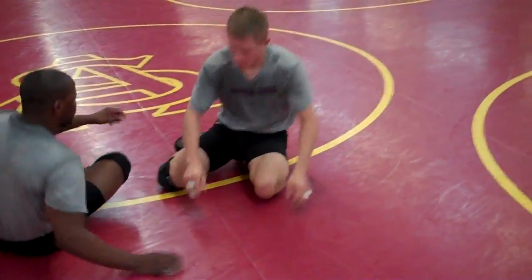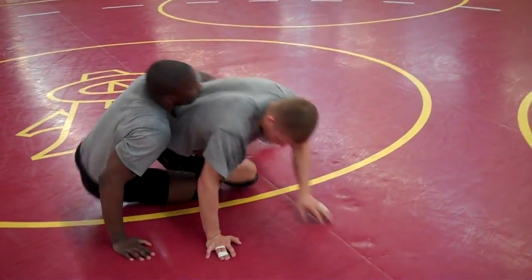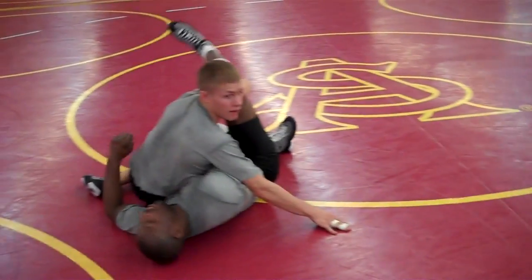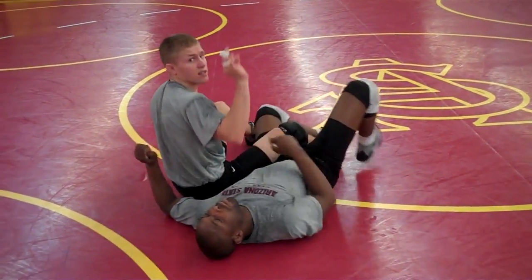Real quick — right there. I knock him to his hip, and I get my hip over the top, catch in between. That's good. Let's do it. Thank you.